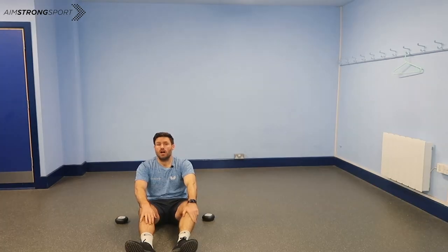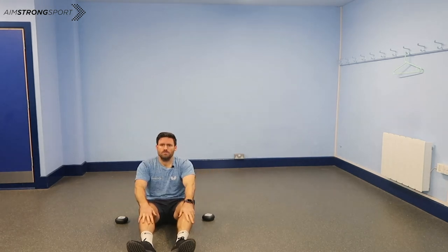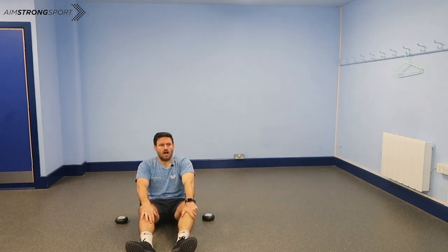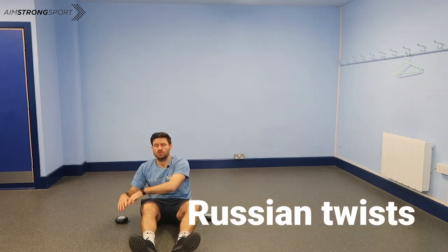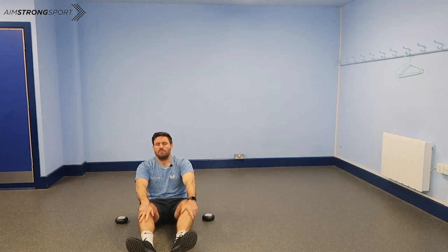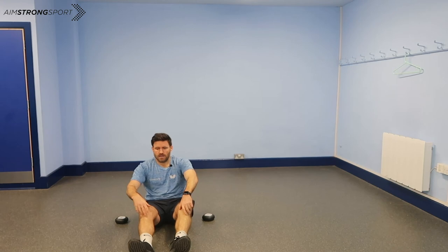I'm going to share with you another one of my favourite exercises to do with my ROX Pro. Again, a program that's already in the app. I've always done this exercise for as long as I've trained, which is Russian twists, but the ROX just brings in a new element — makes it more challenging in that I've got to knock the light out as well. You can change various things, but I'm going to go for 30. So let's have a look how I get on with that.